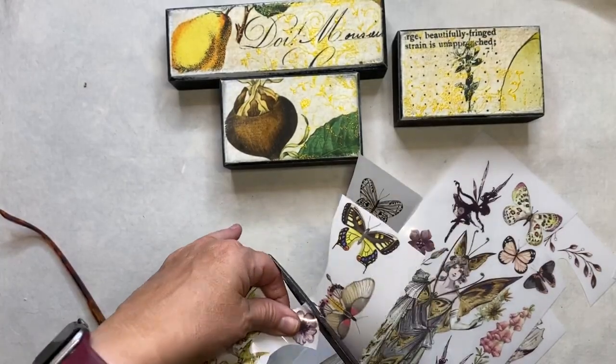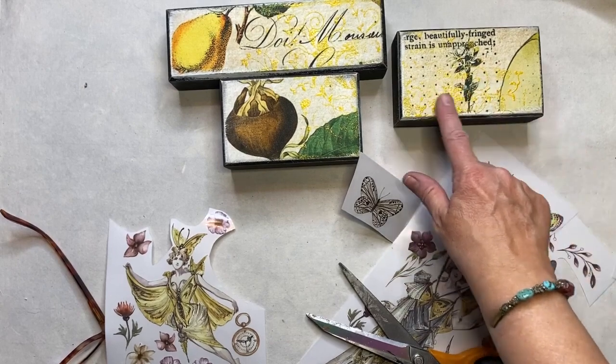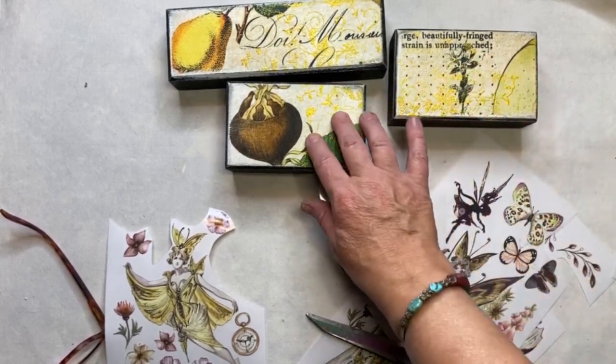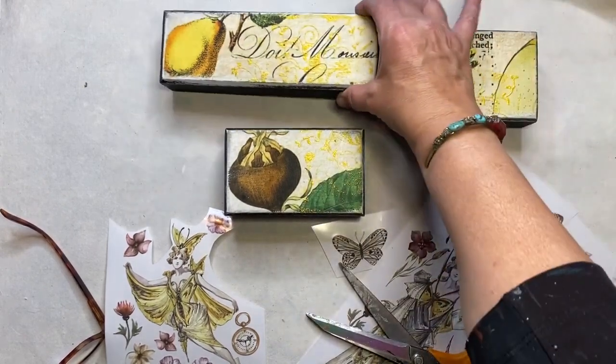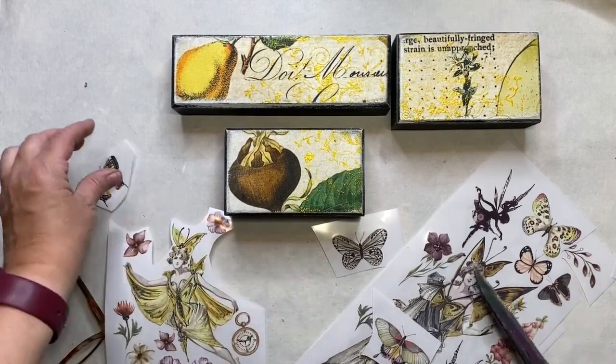This will be my last step because these are looking really pretty. I could leave them — this one is off balance a little bit so it needs something. I feel like this needs something too. They're just really, really pretty on their own, but I'm going to add one more little thing here.